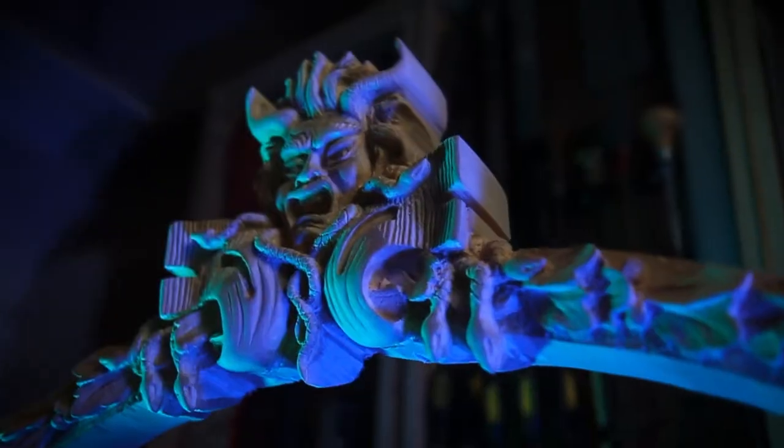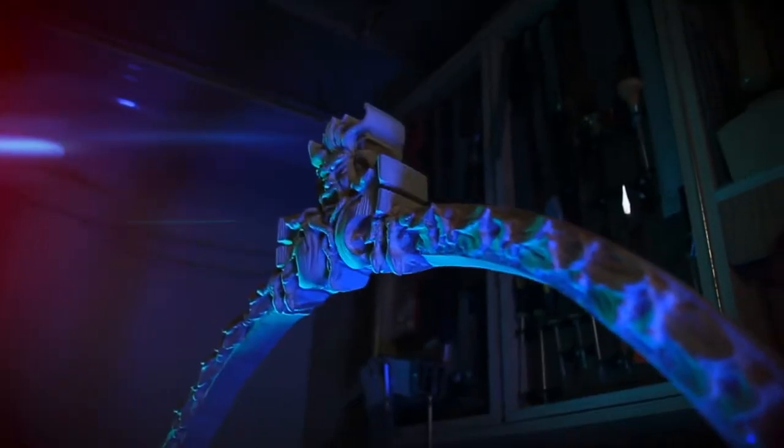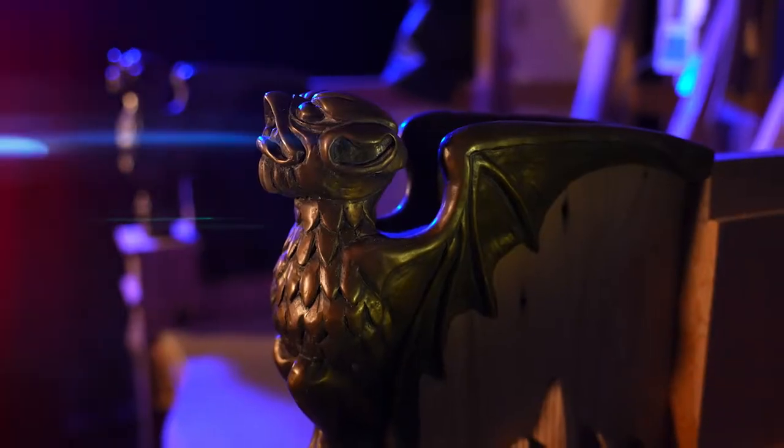Up to this point, I've finished up the bones of the chair, including some decorative elements such as the leafed arch and the bat stanchion armrests.